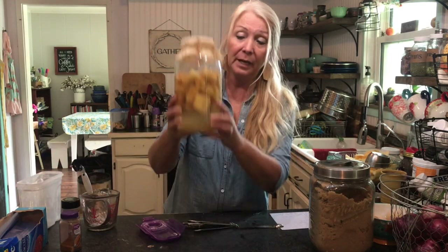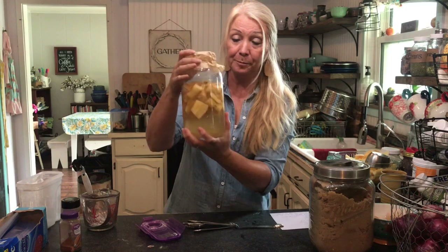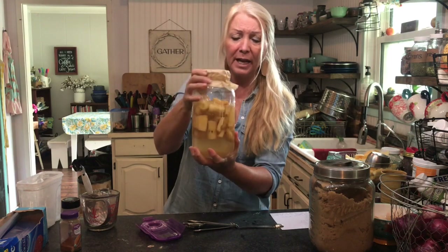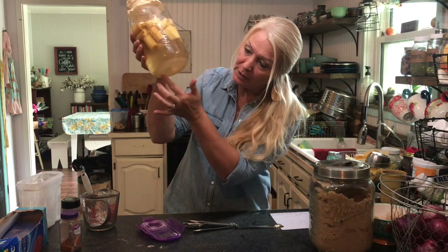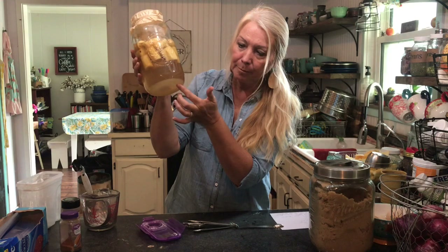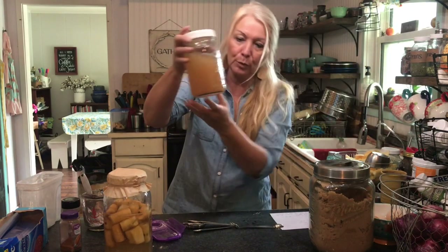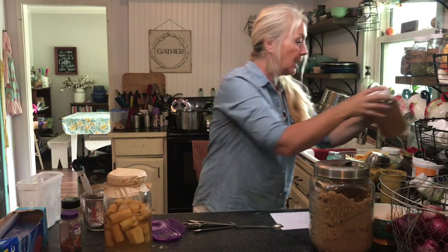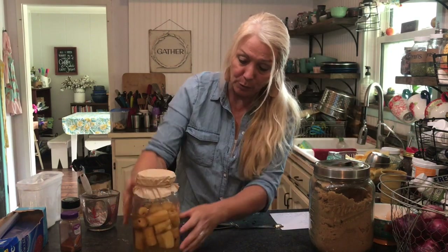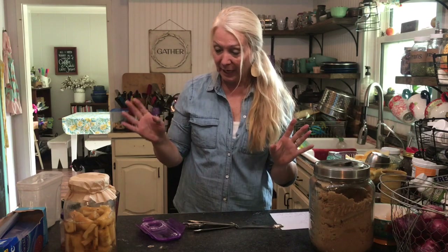I wanted to show you — I went ahead and put my cores in a jar with my sugar and a little bit of apple cider vinegar, and it is on its way. You can put a weight to weigh the apples down, but I'm just going to shake it. Two or three weeks, depending on how long you want to wait, you want to look and see if you see a mother — it will just be a cloudy residue on the bottom, and that will let you know your apple cider vinegar is ready. Like this one here — you can see the brown on the bottom, that apple cider vinegar is done. I have two jars going.